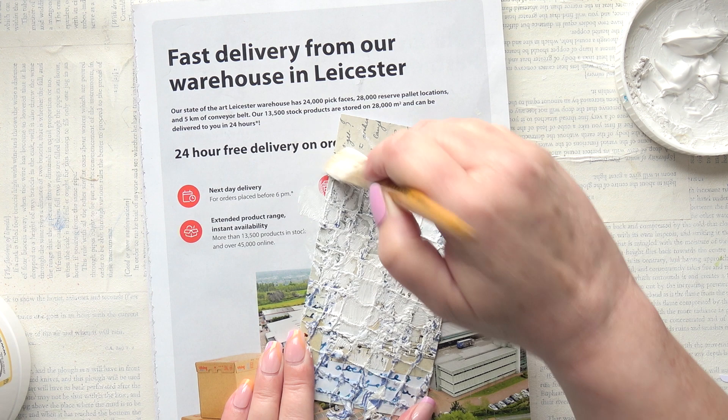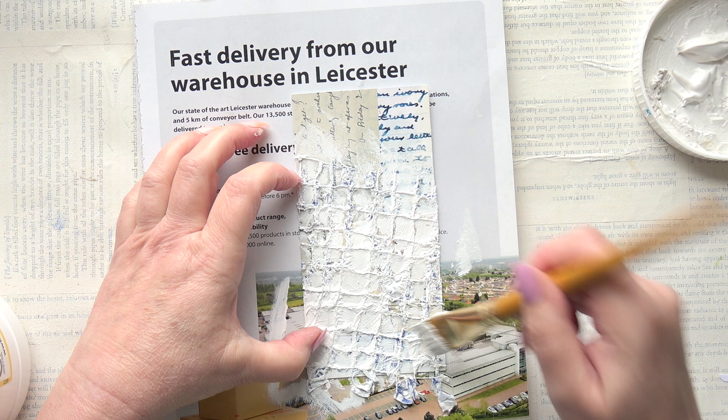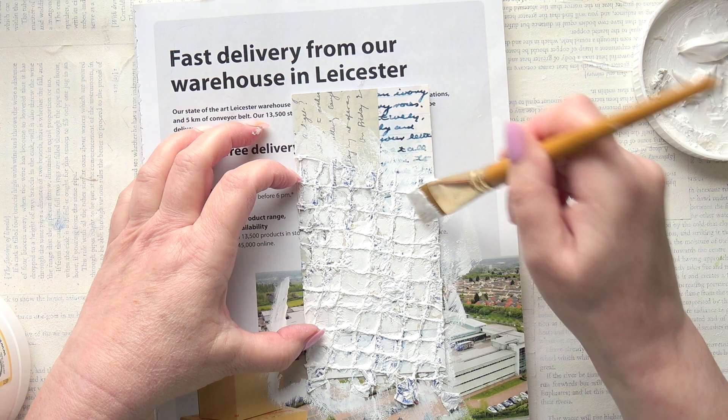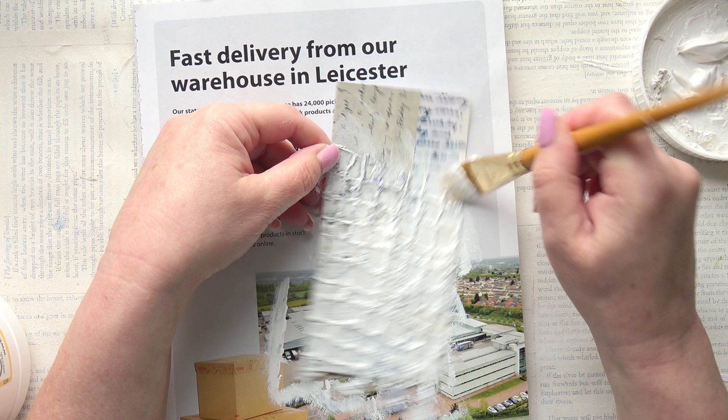I think the ink on the writing is running a little. I rather like that - it's a nice texture. Do you know what, I think I'm going to use this for texturing things - I love that. Oh nice. What do you think? Oh look at that - it's so raggedy and distressed and rough. I love it.